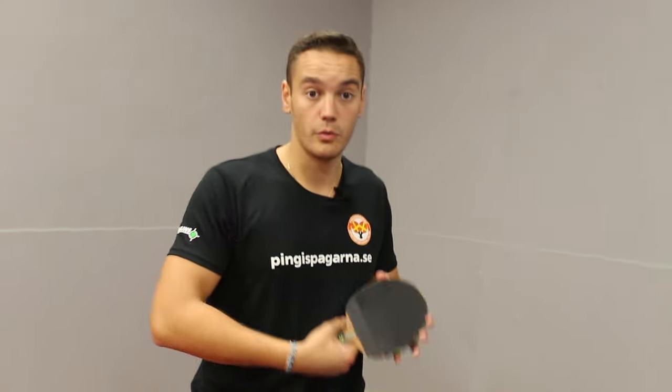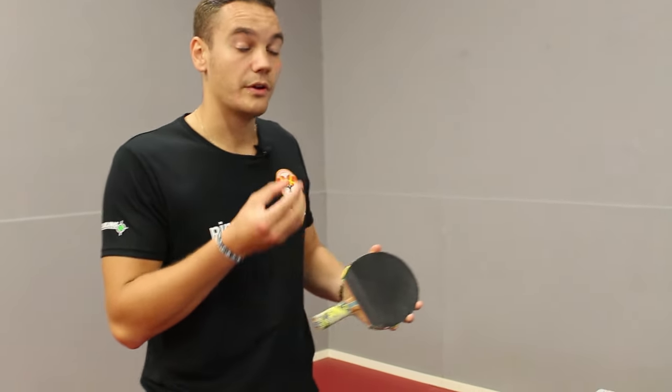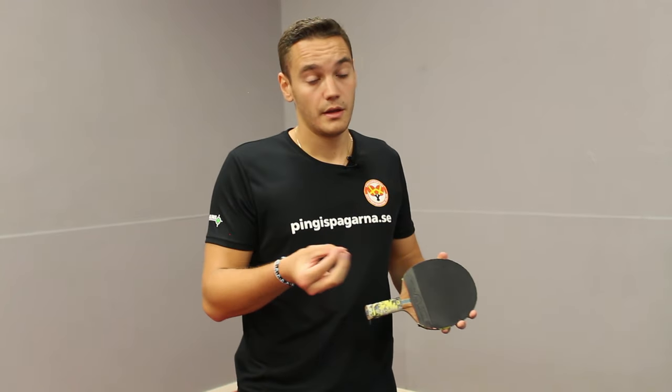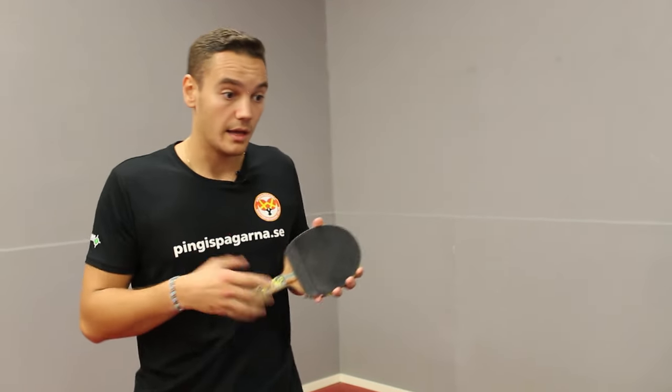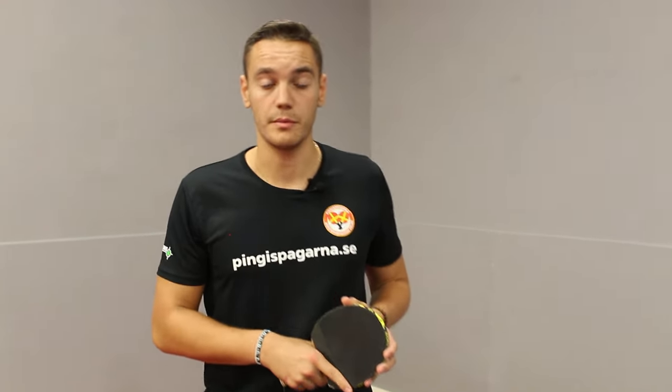For instance, if I block with a backside rubber it's very easy to predict how the ball will return. Using this particular rubber it is very hard to predict, and it's also very effective because it changes the pace of the ball. This gives me, as a player with a strong forehand, more time to prepare, attack, and win the point using my forehand.